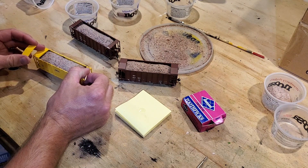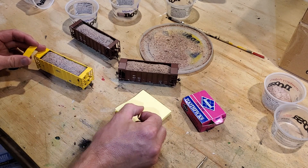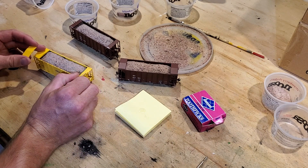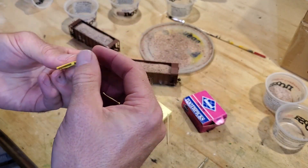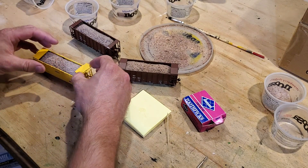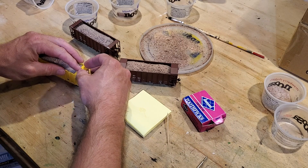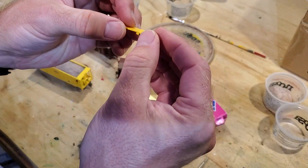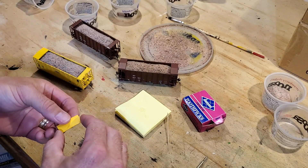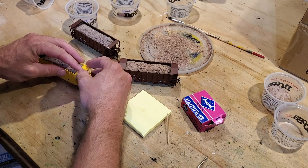I'm just going to dab a little bit in the space where our previous joint existed. I see some crazing on the plastic there, and there is a little less support here where there used to be an end rail grab iron or something of that nature — worth noting briefly.